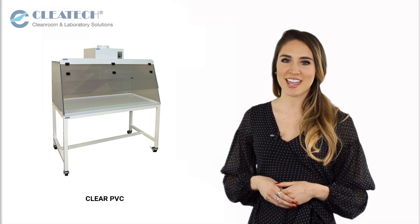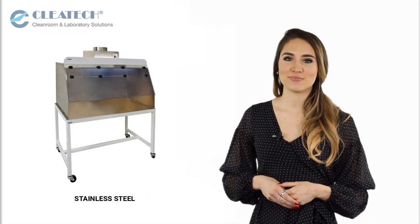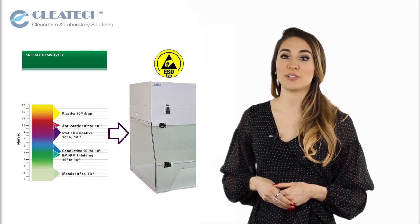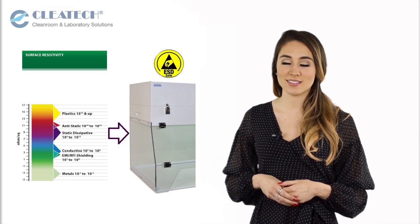Material options include clear acrylic, clear PVC, clear polycarbonate, polypropylene, and stainless steel. Static dissipative coated materials are also available to prevent the buildup of electrostatic charges, particles, and dust.